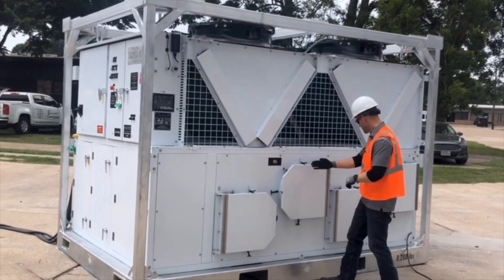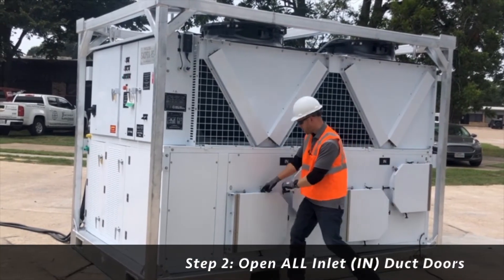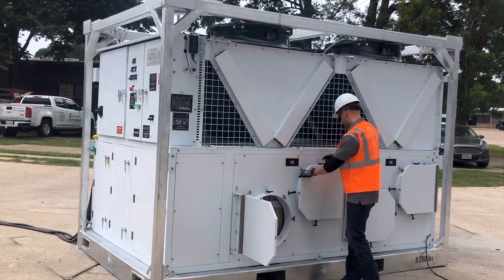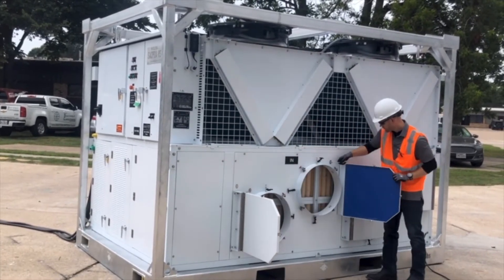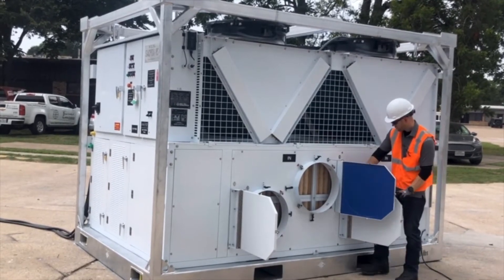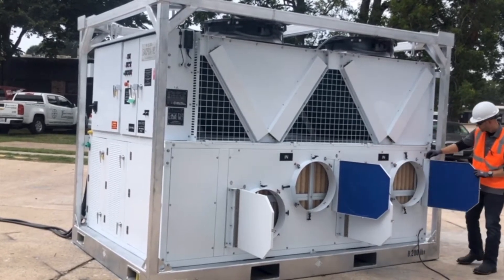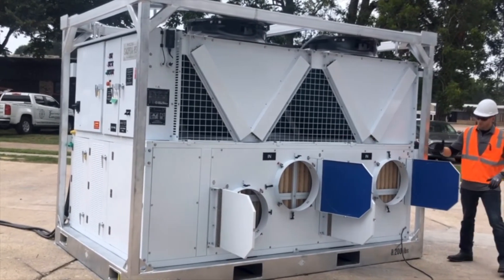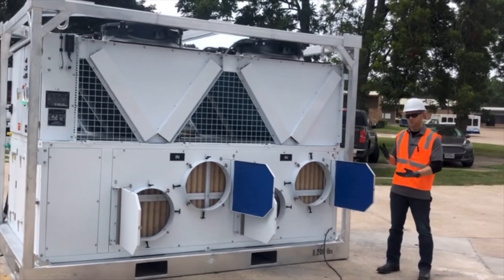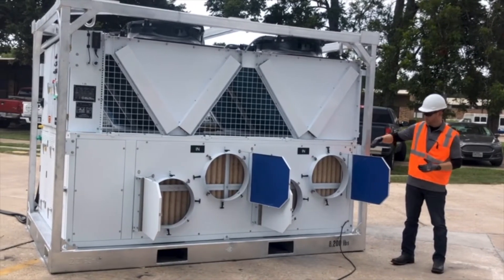On this package, we have four 20-inch inlets, so I'm going to open all four 20-inch return connections. We normally want to open up all the return air connections — we never want to starve this machine for airflow, so we've opened up all four return air connections.